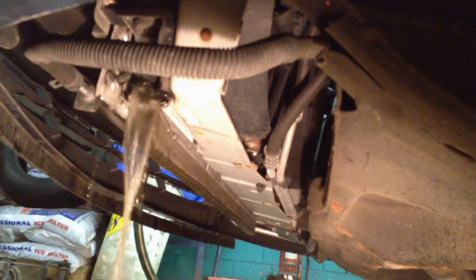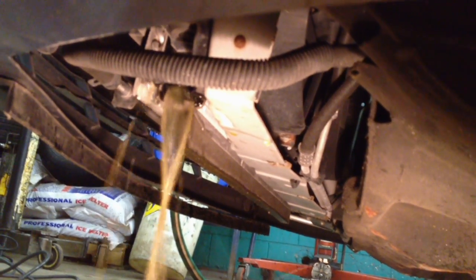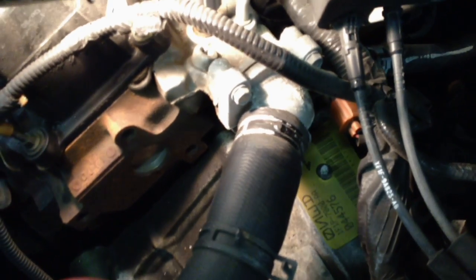First thing you need to do is drain the old brown rusty coolant out until it's empty, and then we can do a flush. Drain that out into a drain pan and collect all that coolant up. This one's actually very easy — just a few steps to take to make it successful.